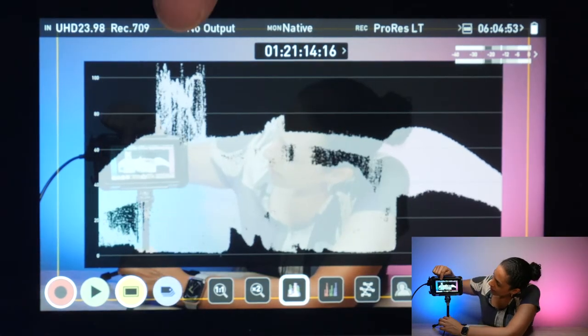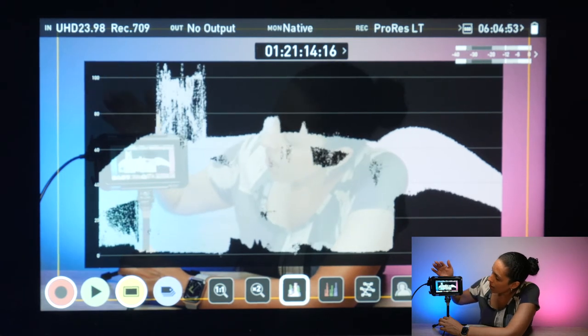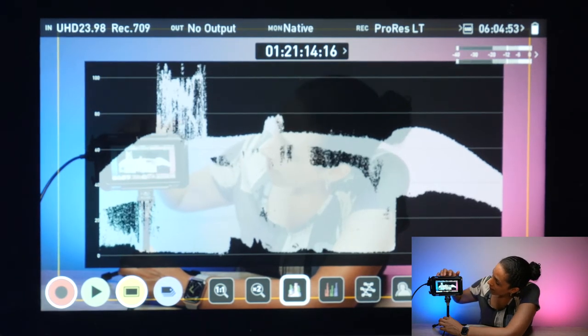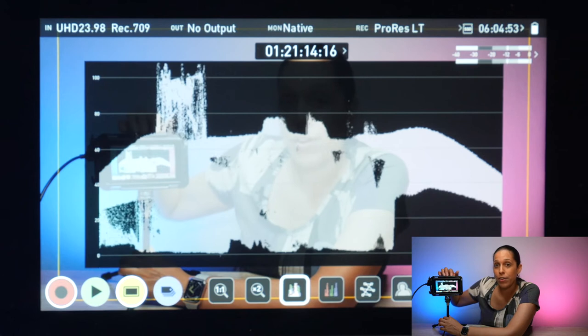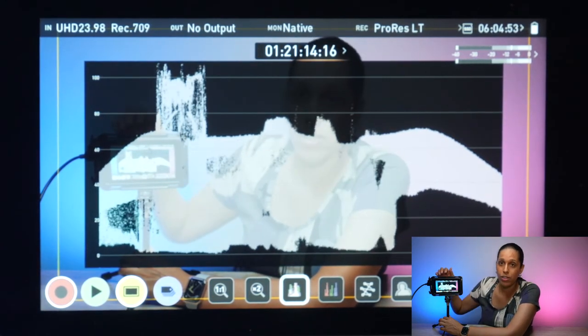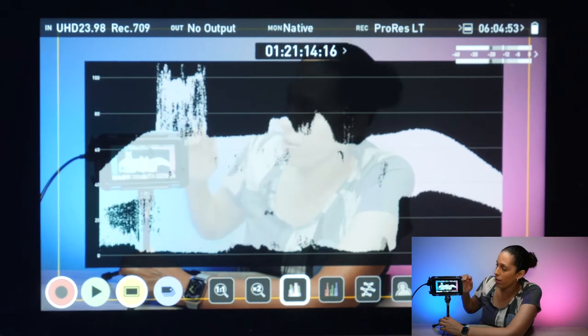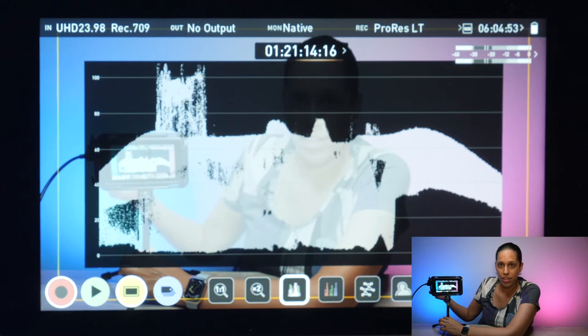You can see right here it is clipping at 100 IRE — it's actually surpassing it. And I know that this is caused by the monitor. This is the brightness of the screen that's telling me it's too bright and it's overexposed.